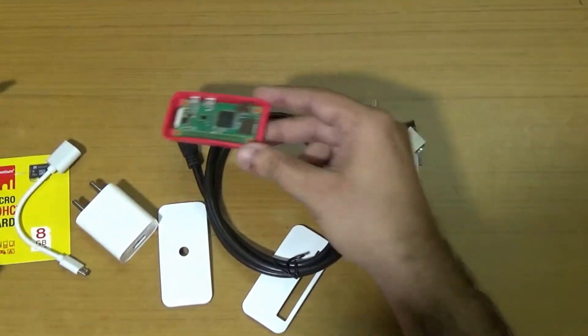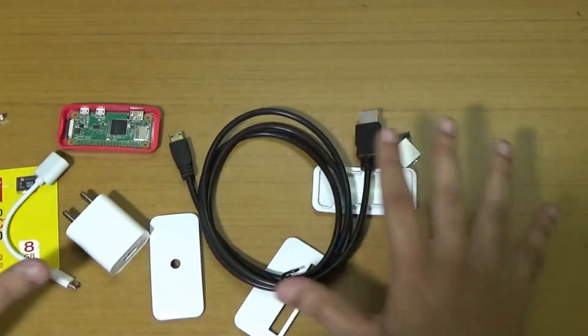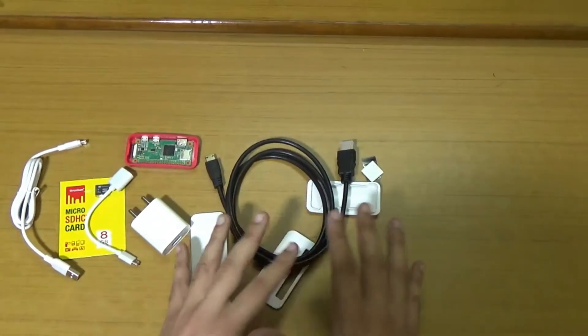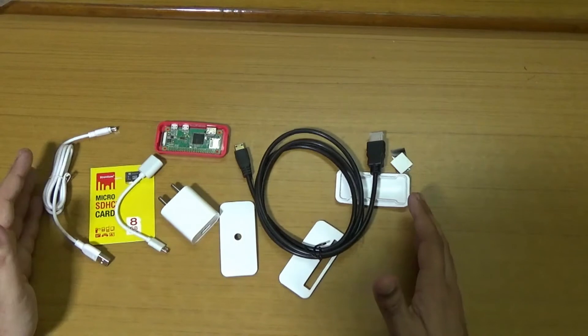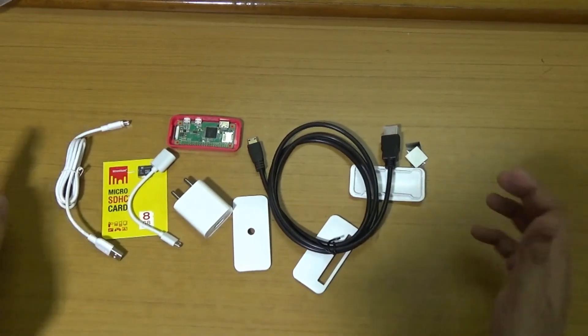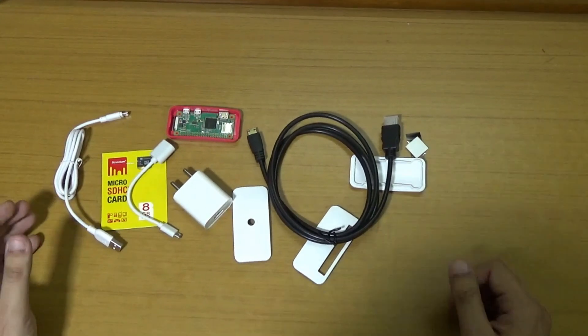So here is my quick unboxing of the Raspberry Pi Zero W. Soon we will see videos on installing the NOOBS operating system, Raspbian Jessie, and other practicals we have been doing on our YouTube channel. I hope you liked this video — do hit the like button, subscribe to my channel, and thank you so much for watching.